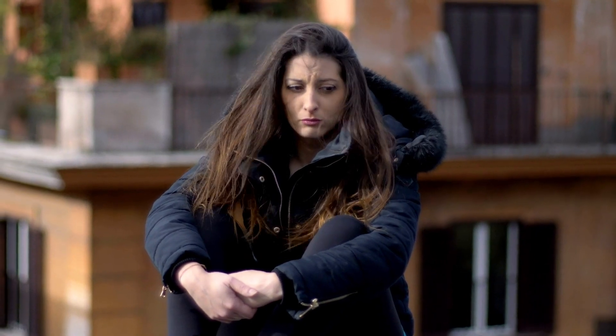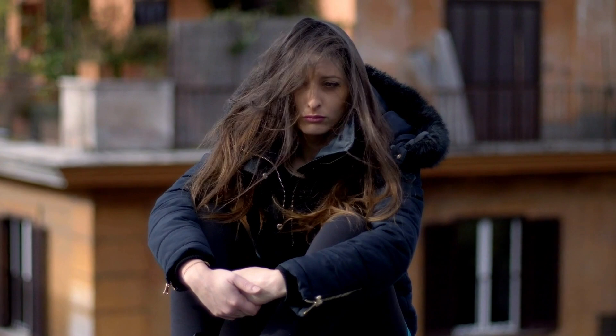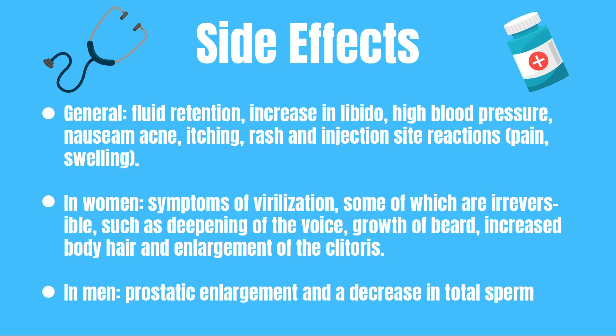In women it can cause symptoms of virilization, which means you can become more manly. These can be irreversible, such as the deepening of your voice, growth of a beard, increased body hair, and enlargement of your clitoris.